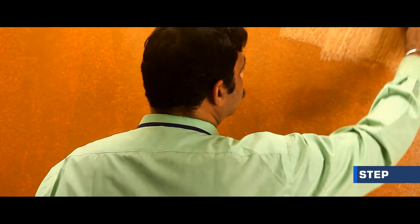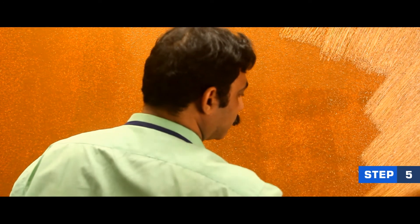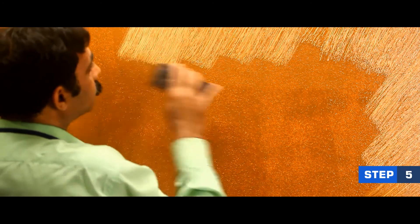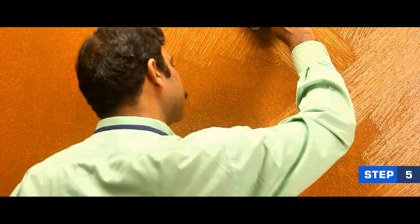After 20-25 minutes, when the surface is semi-dry, use a scrubbing brush smoothly over the painted surface in a uniform V-shape across the wall.